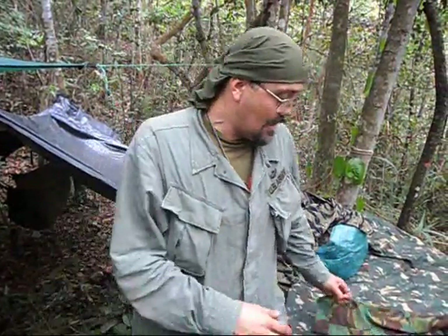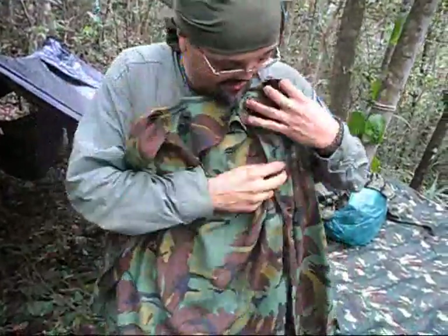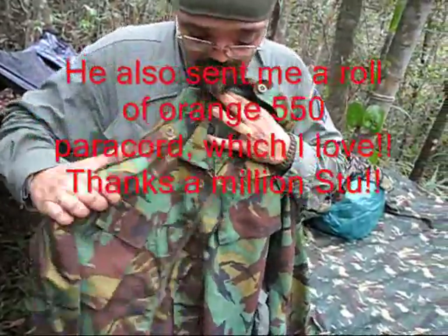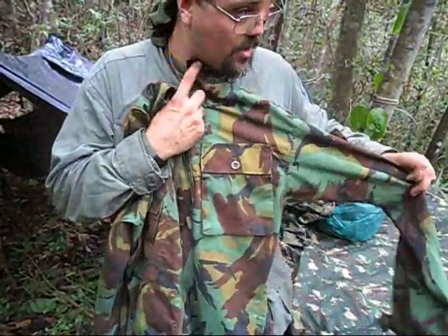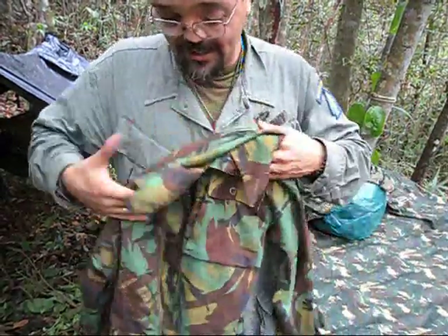Hey guys, I'm here again. This time I want to show you a new jacket that I got from my buddy Stewart's Bushcraft. Here it is! Check this out guys — this is the British DPM camouflage. We just tested these patterns here and this works really well here in the rainforest. It's really cool.